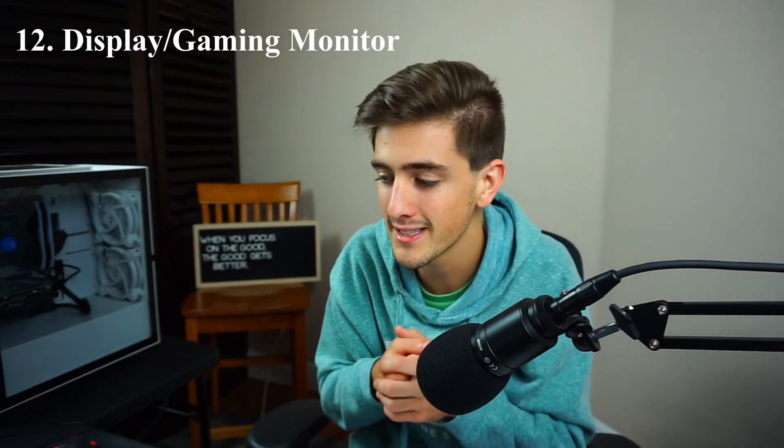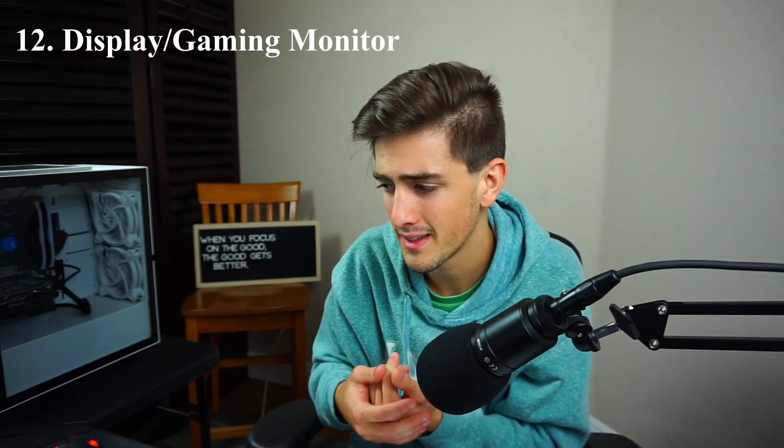Moving on to number 12 — you will need a monitor. Obviously you need something to display your computer and your stream on. Either a gaming or a display monitor will work. My first monitor was about $50 and it was a piece of trash. Since then I've had two monitors — one display monitor that I run my stream on, and one gaming monitor for PC games, which is 144Hz. Get a monitor and make sure you have an HDMI cable going from your computer to your monitor. Monitor is a must-have.